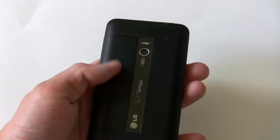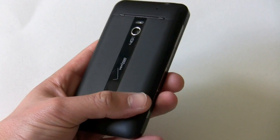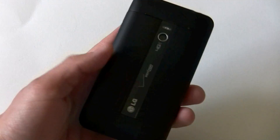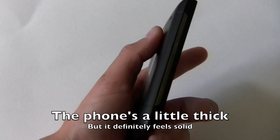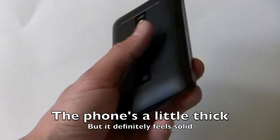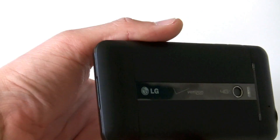Moving on to the back, you have the branding and it's a plastic back, but it doesn't have a cheap feeling to it at all. It's actually pretty hard and tough and feels good in the hand. Overall, the phone's a little bit bulky, but that's to be expected with 4G LTE because the modules are bigger right now. You have LG branding, Verizon, 4G LTE.